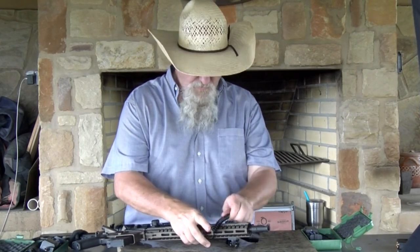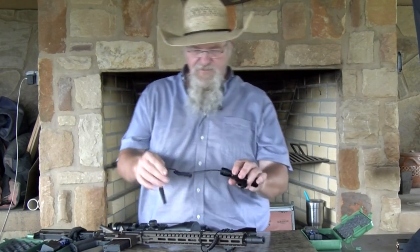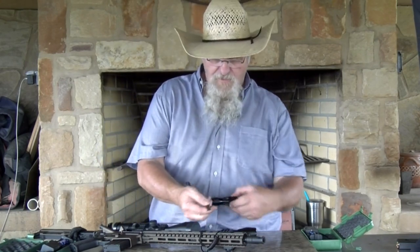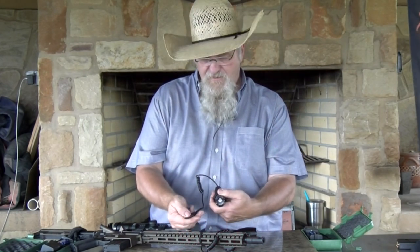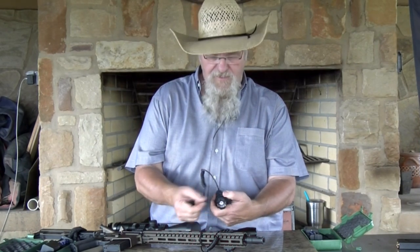It also comes with a pressure switch — you can see I have the pressure switch on here. Here's the pressure switch; it mounts onto the gun. On the thick part, push it and it stays on, or it's off. On the narrow part, while you hold it in it's on, and when you release it's off. Both of these are zoomable.